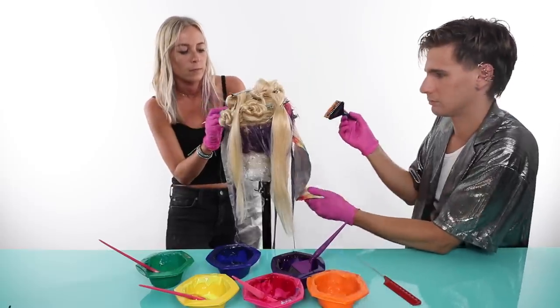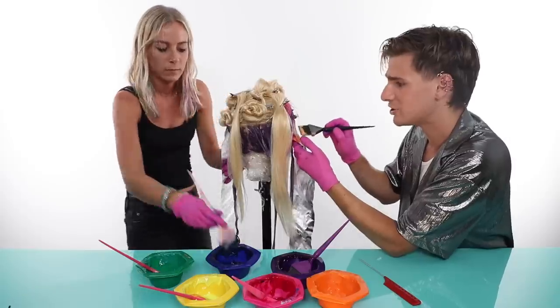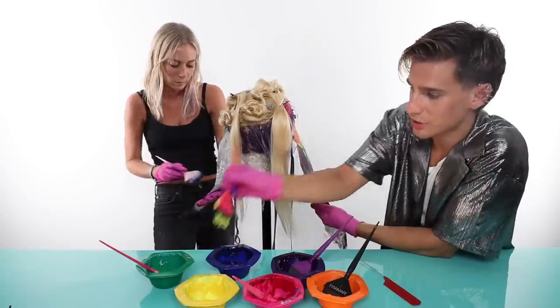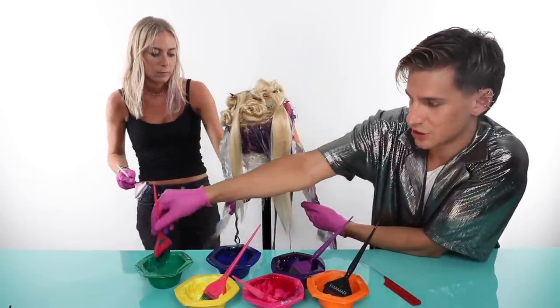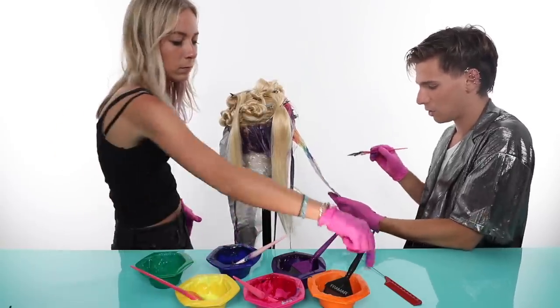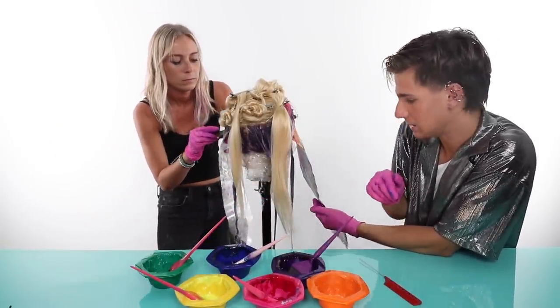Hannah wants to know, do you have any advice for aspiring hairstylists? Education. It's really important that you take good classes. After you go to hairdressing school, you progress with education and never stop getting educated, whether that be through YouTube videos, at events, or work at a really good salon that has great education — which is like what Cassidy and I did.